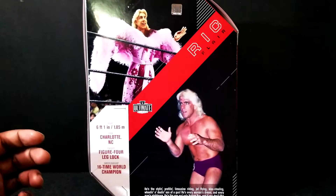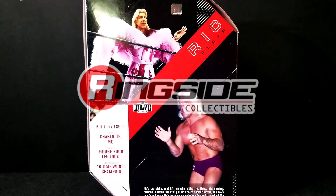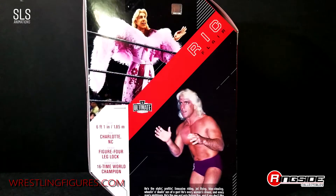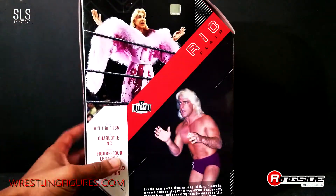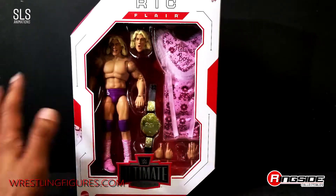What is up guys, welcome back to SLS Animations, your boy J Logan here. As I may have said in the intro, we will be reviewing what is in my personal opinion the best action figure Mattel has yet to release — the Ultimate Edition Level Nine Ric Flair. Here's the back of the box, and fair warning, I've already cracked this box open, and that's the reason I'm saying it's the best action figure Mattel's ever produced.